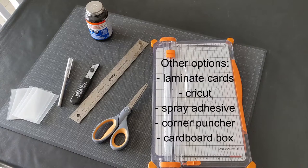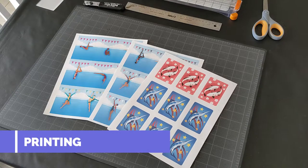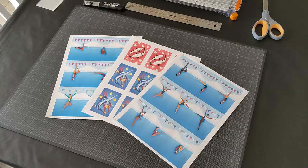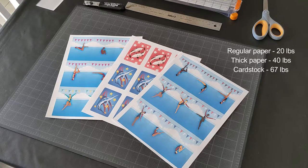The first step is printing. You want to make sure you have good quality paper and you're printing at high quality. Most print and plays you can print double-sided — make sure to check which pages you're printing and if they need to be double-sided or not. If you're going to use sleeves, you can print one side and just put them together in the same sleeve.